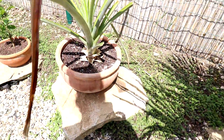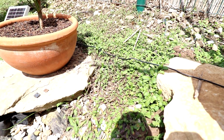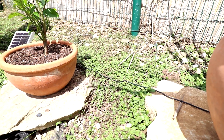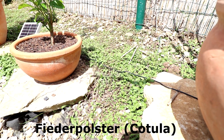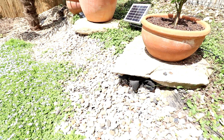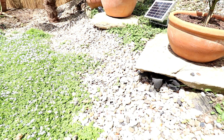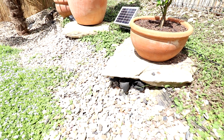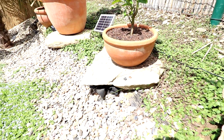Hier haben wir den nächsten Bodendecker, der wächst hier so auf der Schräge. Da fällt mir der Name gerade nicht ein – irgendwas mit Flieder, ich verlinke euch das unten. Aber der ist halt auch nicht so schnell unterwegs wie der Bubikopf. Die treffen jetzt hier schon fast aufeinander. Ich schätze mal, der Bubikopf würde sie irgendwann komplett überwuchern. Muss ich mal gucken, wie ich das mache. Aber hier auf der Schräge hat man eher das Problem, dass es immer sehr trocken ist.